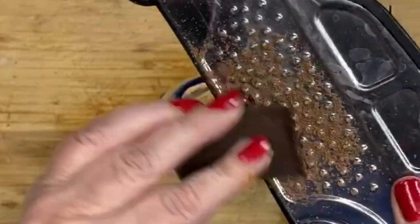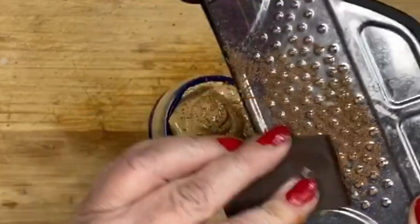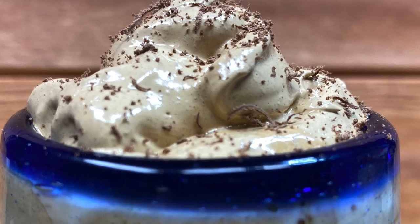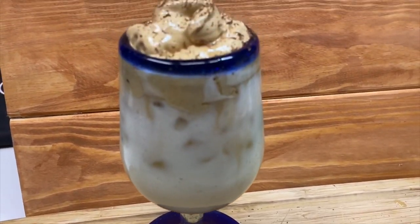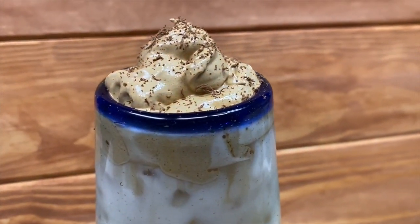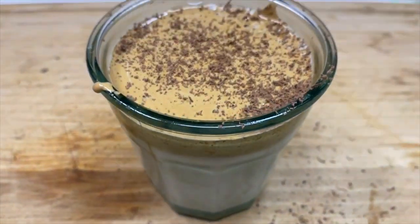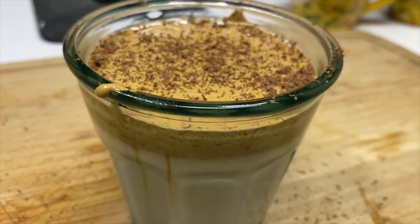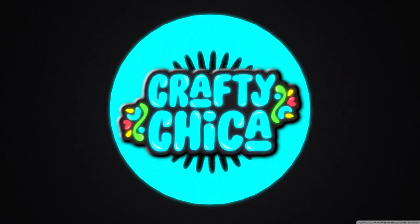And then I topped it off with some Mexican chocolate shavings. And that's how you make Dalgona coffee with a mixer, Latin style. I love the horchata and the Café Bustelo, the Mexican chocolate on top. It just is so delicious — you've got to give it a try. Thank you so much for watching. Make sure to like, share, subscribe, and for more crafty ideas, visit craftychica.com. Thanks, guys.